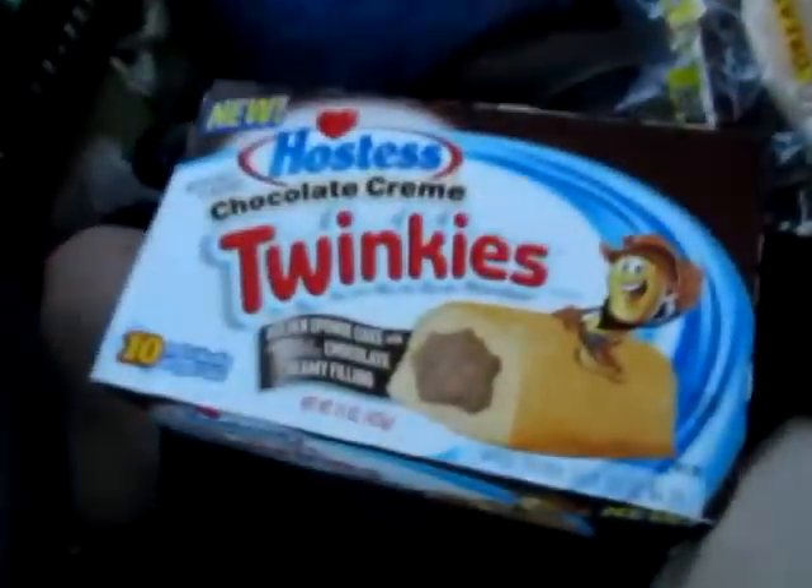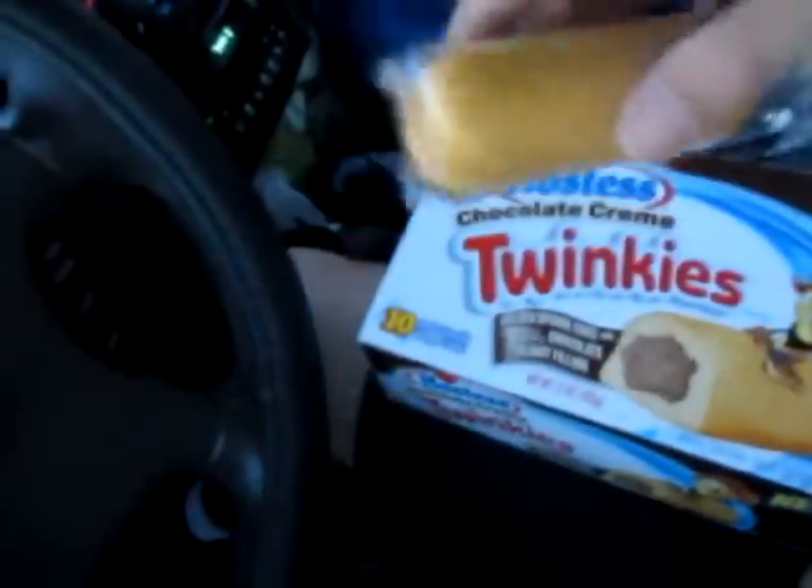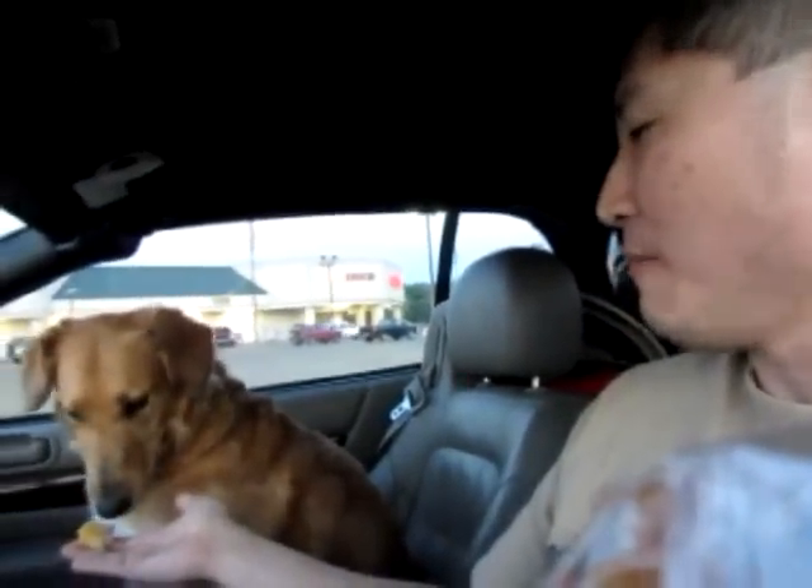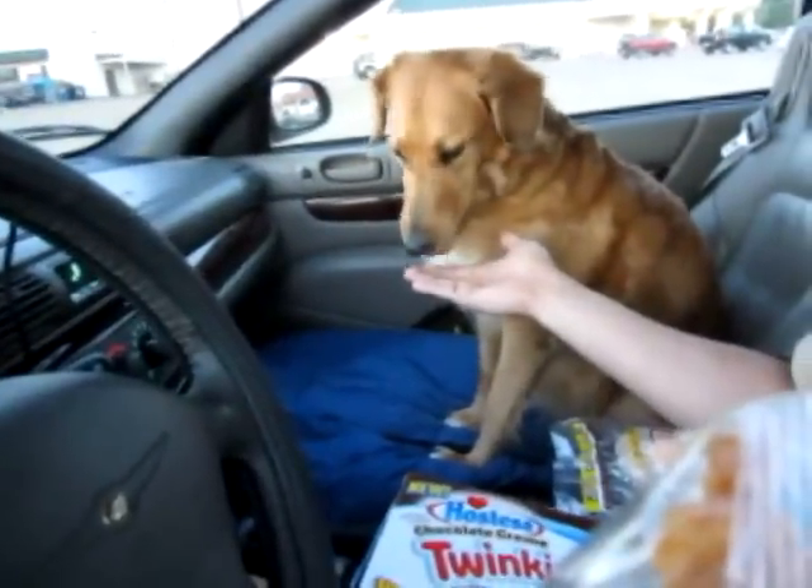Gotta have some Twinkies, and these are actually chocolate Twinkies. I'm gonna do the reverse first and eat my dessert, then figure out the rest. Gotta share it with my buddy here — want some? They're good.